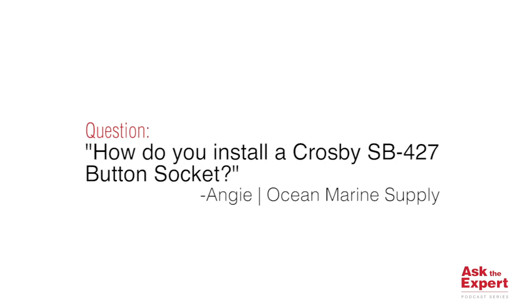Hi, I'm Jeffrey Chen, CrossV District Manager. Welcome to this edition of our Ask the Expert podcast. Today we'll be answering questions from A.G. Zhang at Ocean Marine Supply Ltd. The question is: how to install a CrossV SB427 butt socket?